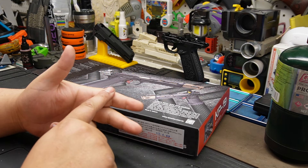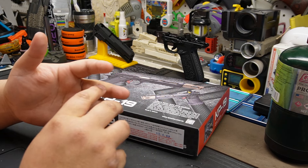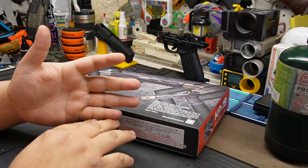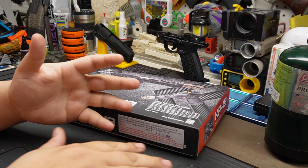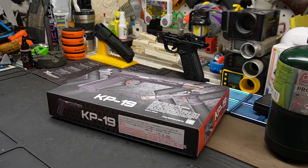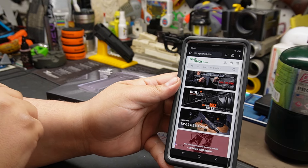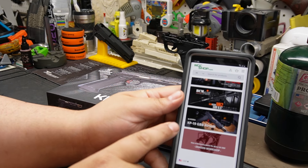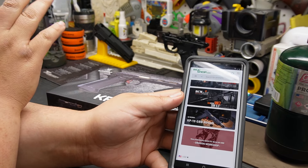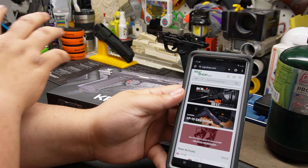I grew up with the KJ Works accelerator, the KJ Works accelerator, the WE Tech Dragons, and then eventually I went to the TM Hi-Capa and found the hi-cap. That's when I started upgrading - went down that dangerous path. This one is $155, I got it from WGC Shop. I was looking for AAP parts, saw it for $155, and it caught my attention - KJ Works, how are they doing?